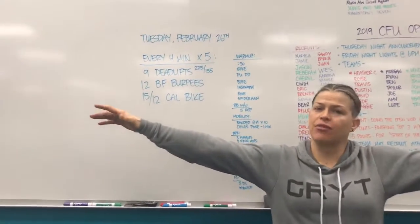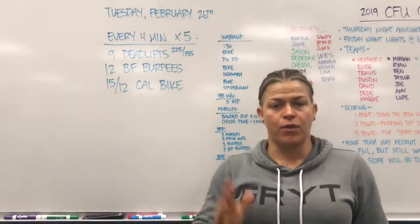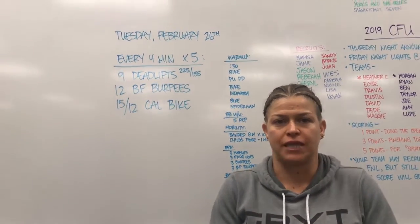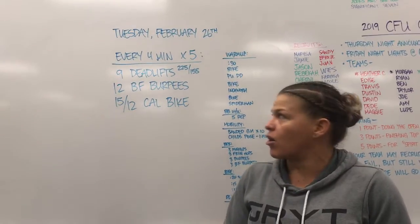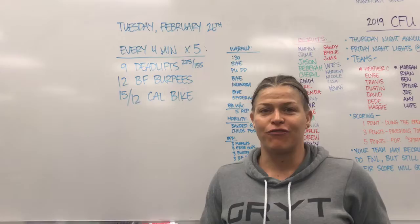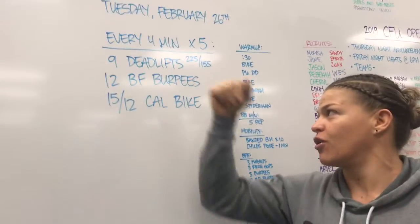Hey guys, coming at you from CrossFit Unscathed. We're doing the rep prep for Tuesday, February 26th. 19.1 is officially in the books — everyone got their workout done for week one. We're super excited to move into week two. We're all just guessing on these workouts as far as training and moving forward, so hopefully we felt prepared on the wall balls and now we'll keep moving forward.